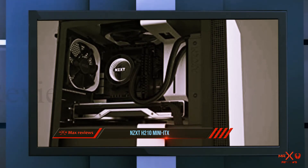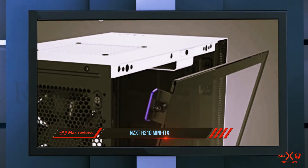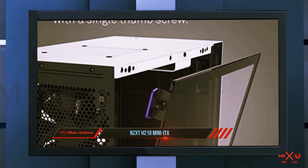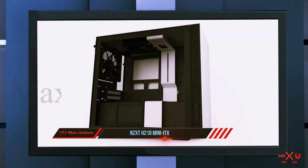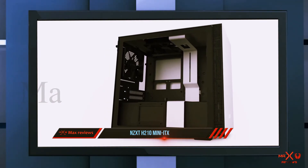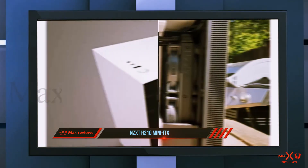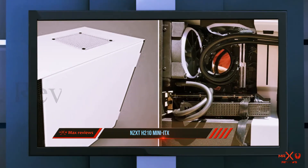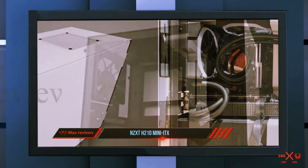This case has pretty good water cooling support for its form factor. Cable management is simple and installation shouldn't be complicated. Drive bays are plenty for the form factor — three 2.5 inch bays and one 3.5 inch bay that can convert into a fourth 2.5 inch bay. Overall, this is an excellent mini ITX case, though not ideal for those looking for an extremely compact case.